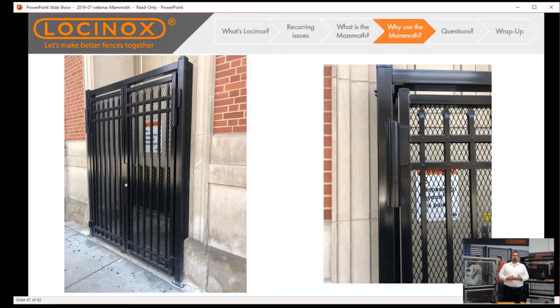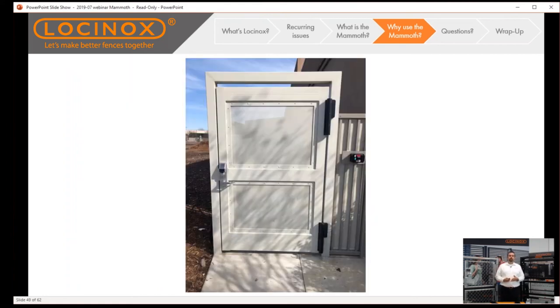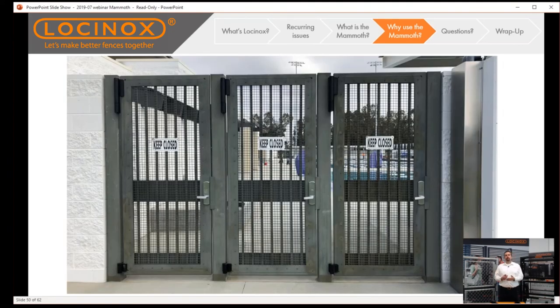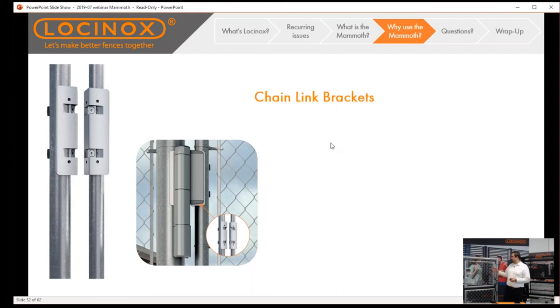What are some typical applications for the Mammoth? These are actual installs from our own customers — things you can expect in the field: universities, schools, nice pool installations, industrial and commercial sites that need to maintain security, and even very large amusement parks where access control is critical. These are the types of results you can expect with the Mammoth.